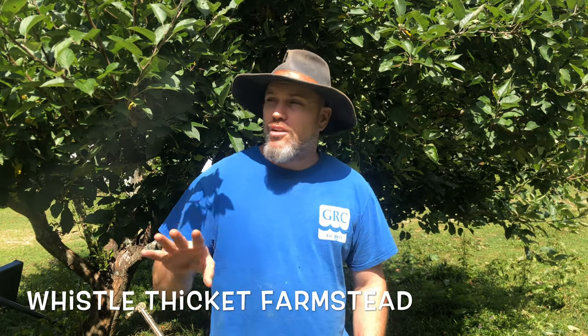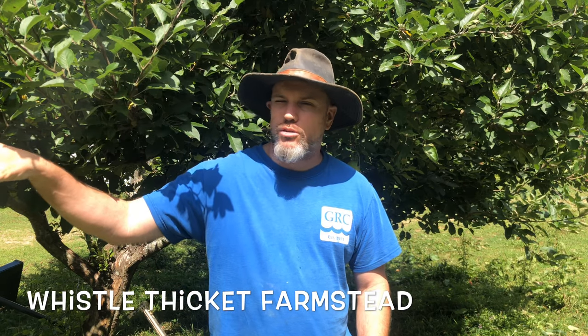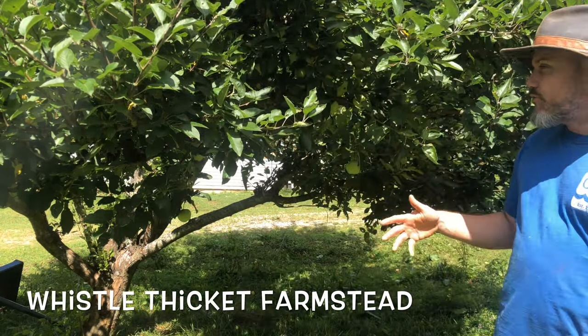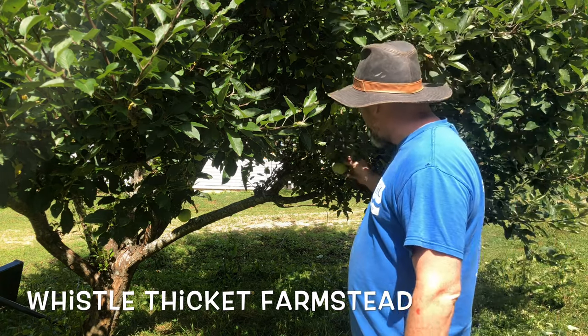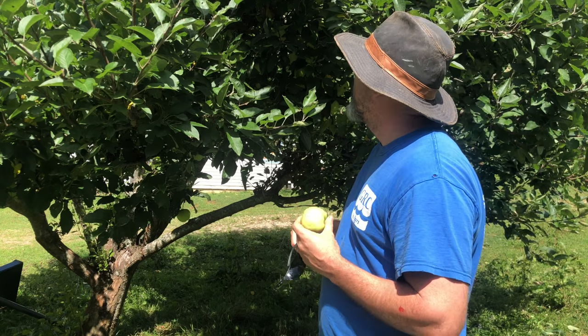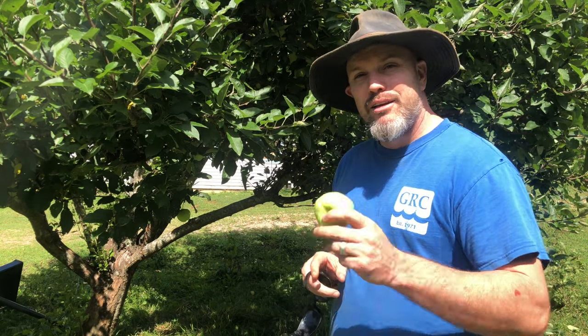Good morning homesteaders, we are talking about fruit trees today. I have several fruit trees on my property — some I've planted in the last year or so and some have been here a while. This is one of our apple trees that has been here for many many years, and you can tell there's actually apples growing on it. I've had some problems with this tree just pruning it — it seems every year it grows like crazy. I prune four or five other trees exactly the same way and they grow the way I want, but this tree always gives me problems, though thankfully I have some fruit this year.